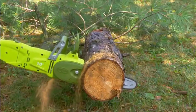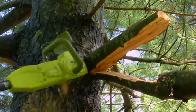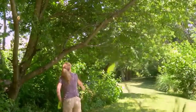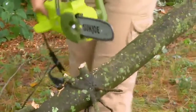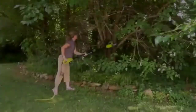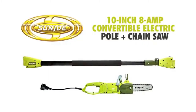Unlike gas power tools, the SWJ107-E is powered electrically, so you'll power up reliably every time with the push of a button, without having to deal with smoke, fumes, spark plugs, or costly tune-ups. Plus, the SWJ107-E comes equipped with a built-in safety switch to prevent accidental starting. Once the limbs are down and there's wood to be cut, quickly convert it back into a hand-held chainsaw for light work jobs. The 8.0-amp motor can handle logs up to 7 inches thick. The Sun Joe SWJ107-E Convertible Electric Pole Chainsaw carries a full two-year warranty.